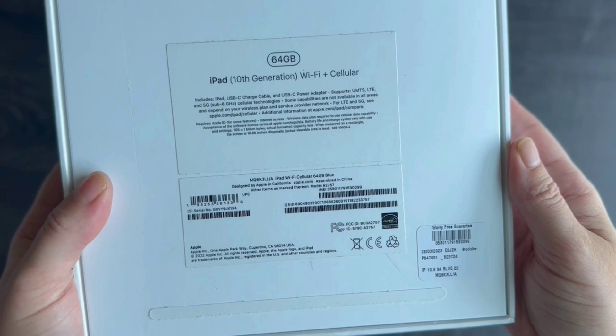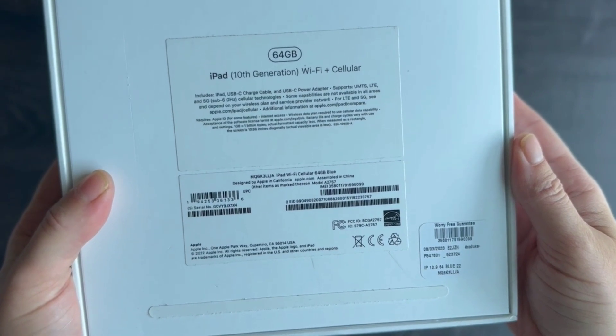Having both Wi-Fi and cellular connectivity means you can stay connected to the internet even when you're away from Wi-Fi networks. This is especially handy for staying productive or entertained while traveling.